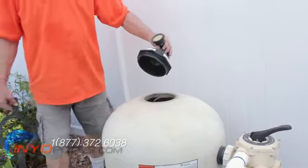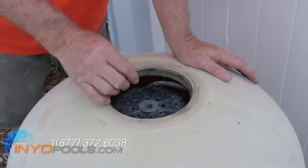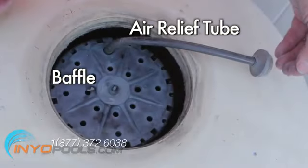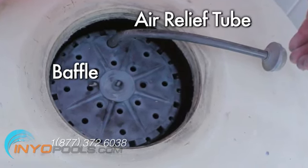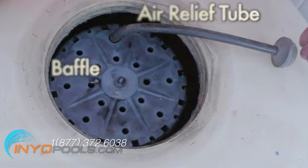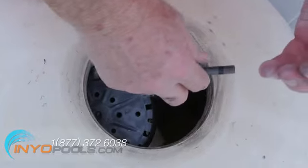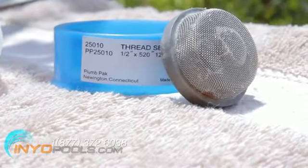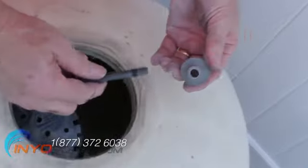With the lid off the top of the filter, you will see the baffle and the air relief tube. The baffle distributes the water from the pump over the top surface of the sand. The air relief tube connects to the bottom of the tank and relieves any air caught in the top of the tank. The top of the air relief tube is covered with a screen to prevent sand from clogging the tube. Remove this screen and clean it. Clean off the top of the tube and blow through it to make sure it is clear.